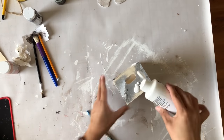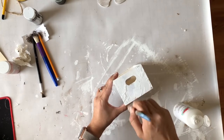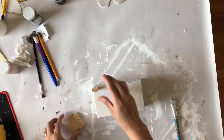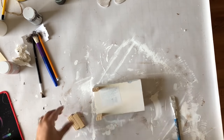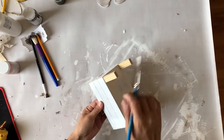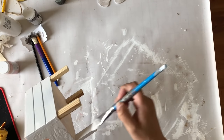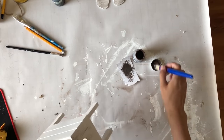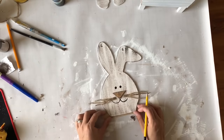Now I'm taking one of these Dollar Tree crates — recycled from a past project — and painting it white. While it dries I take some Jenga blocks from the Dollar Tree — four of them — these will be the legs of my crate. I glue them into place; this is optional, but I needed them because it raises the bunny head. Then I paint these legs white so everything matches, and after that I distress the sides of the crate since the front and back won't be showing.